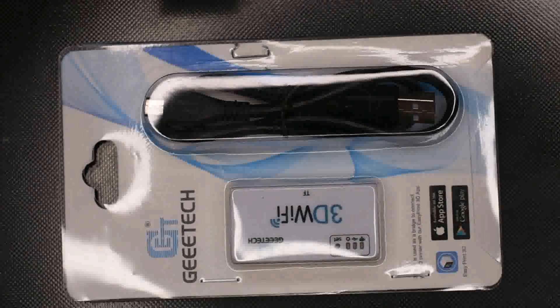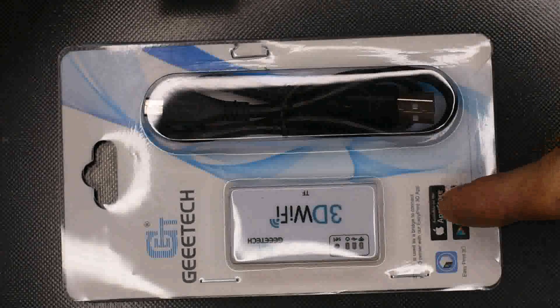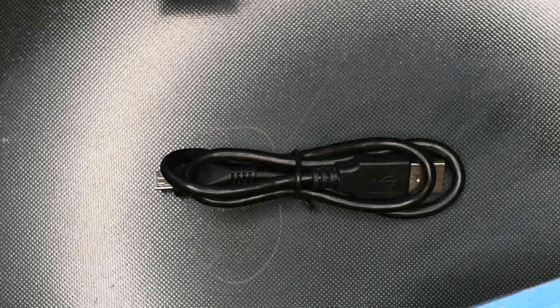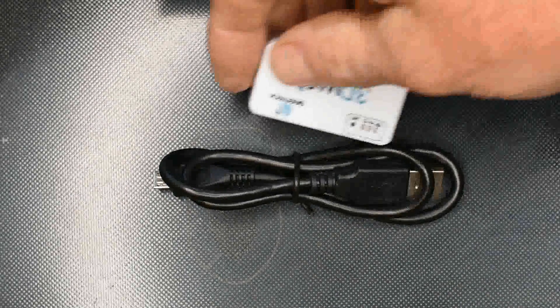Hello YouTube, and in this video we are going to do an unboxing and a setup of the GTEC Wi-Fi module. As you can see, this is the packet it comes in. It comes with a USB to micro USB lead, and then the unit itself.